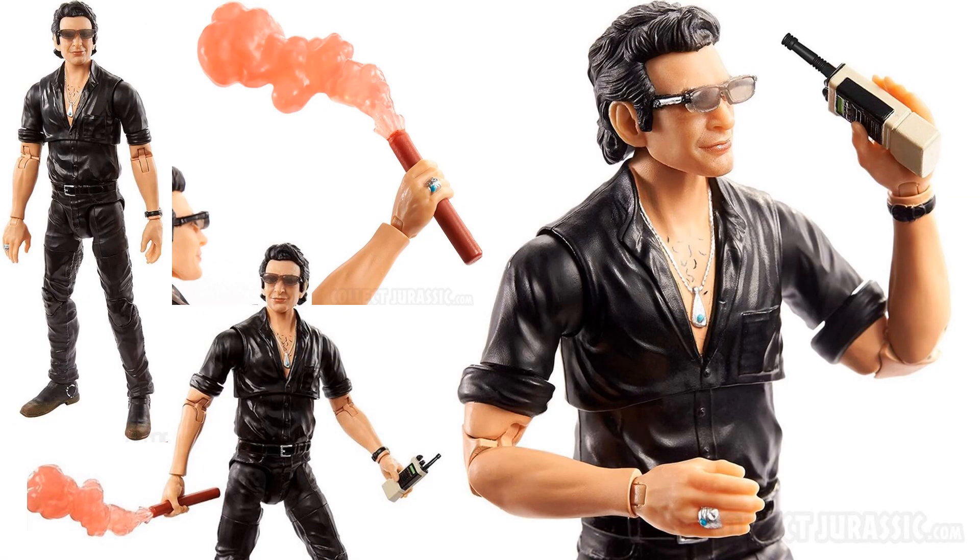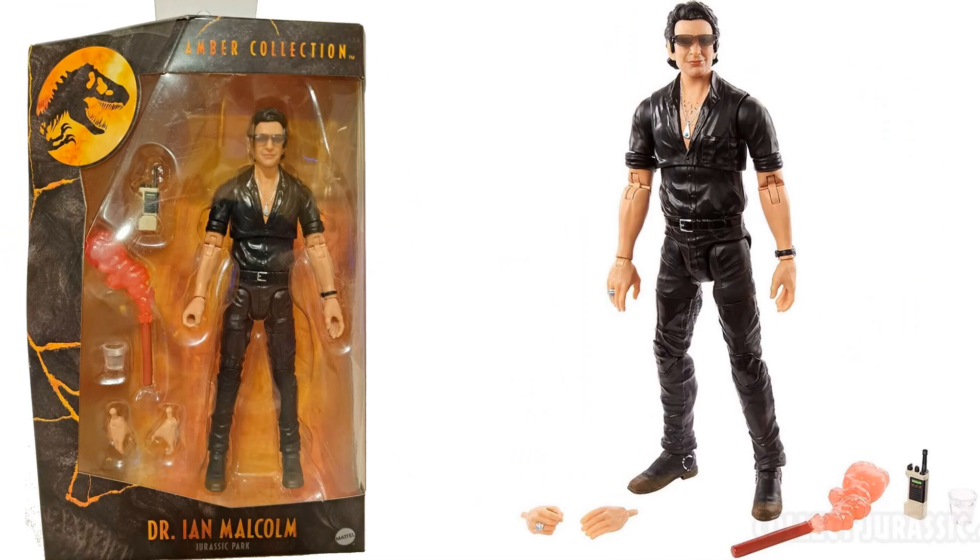Here's version 2 of Ian Malcolm — he comes with a walkie-talkie this time. I'm sure there are other differences and I'll put up a comparison in a second. Here he is in package — he does come with a flare again, different hands, and a glass of water as well.